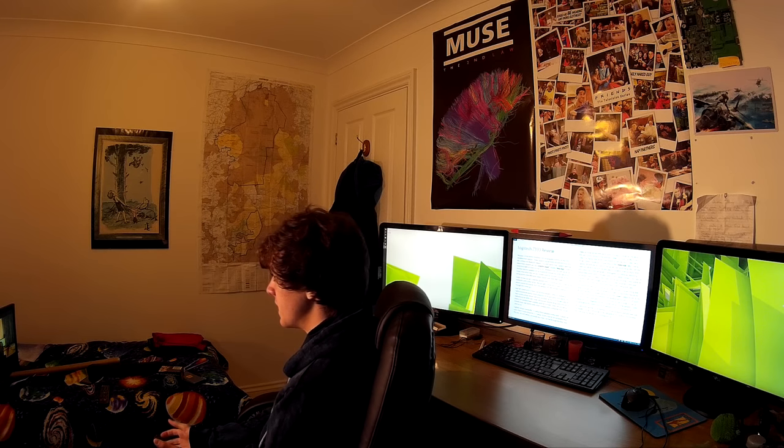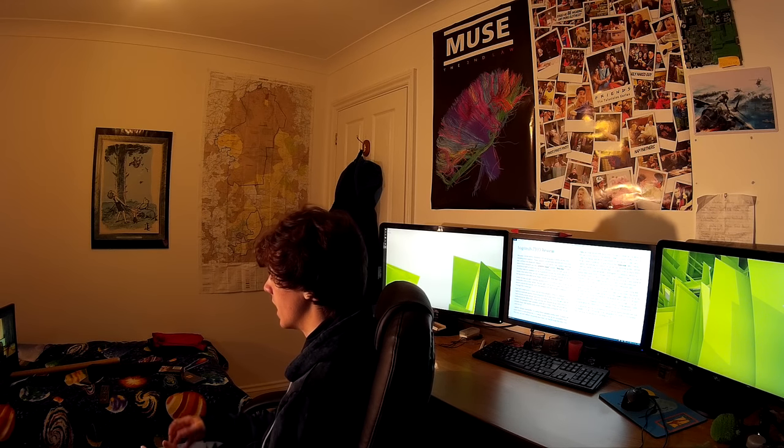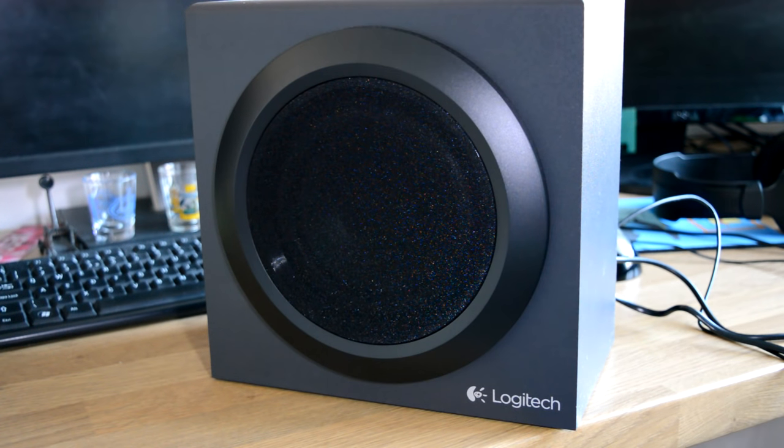Due to the cheap price of this setup, Logitech always pushes the 0.1 part of it very hard. So let's take a look at the subwoofer. On the front, there is simply the 13cm driver and the Logitech branding underneath, the same as the satellite speakers.